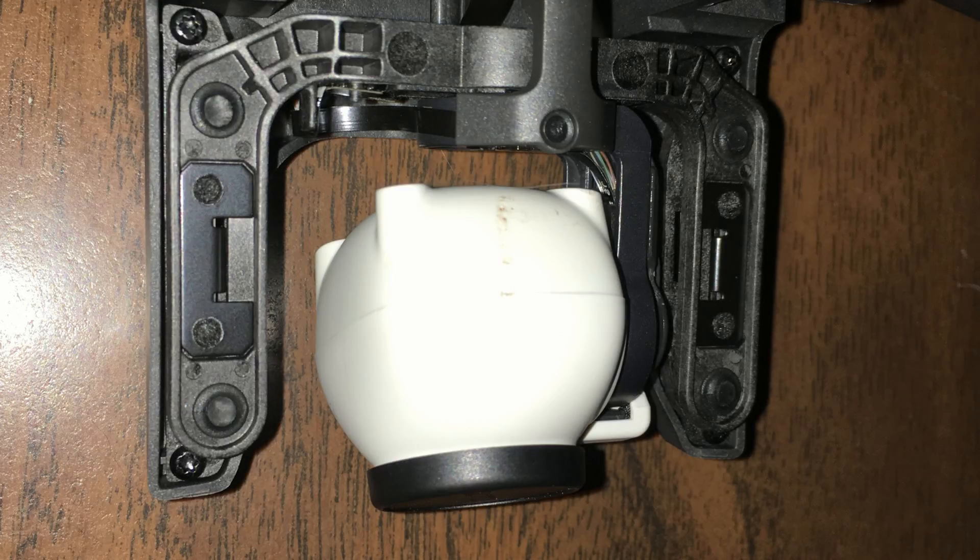Recently I did have one accident with it. As you can see here, I had a direct hit to the camera when it fell out of the sky because I ran into a building — not good piloting on my part. When it fell it also hit the rear left prop leg and put a notch in it, but no major damage. I'm actually very impressed with how well it held up.